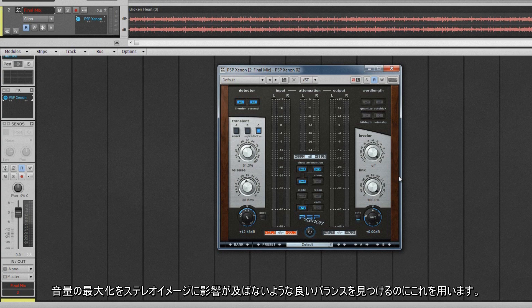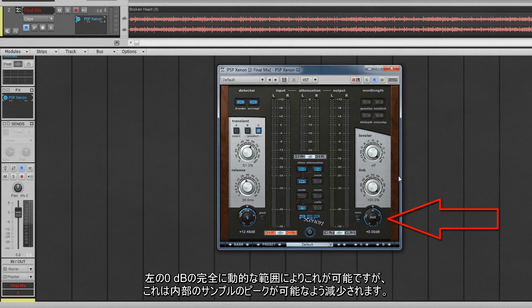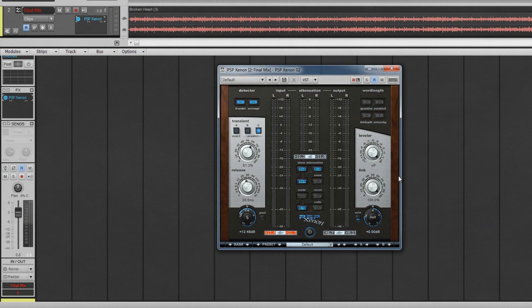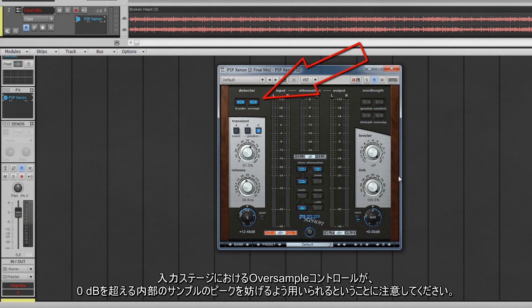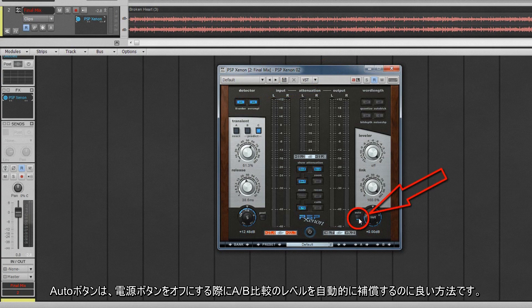Use this control to find a good balance between maximising loudness without affecting the stereo image. The output control sets the ceiling level for the limiter. Left at 0 dB, the full dynamic range is allowed, but this can be reduced to allow for inter-sample peaks. Remember that the oversample control in the input stage can be turned on to prevent inter-sample peaks ever exceeding 0 dB. The auto button is a helpful way of automatically compensating for level for A-B comparisons when turning off the power button.